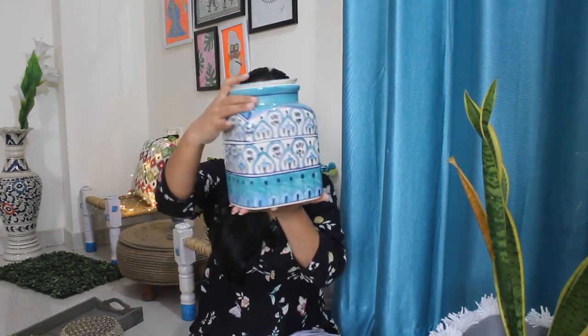Next is this beautiful blue color pot — Jaipur pottery, which is very famous. The moment I saw it I had to take it. As you know, everything in my house is blue — the curtains are also blue, so it will match pretty well. This is for 150 rupees. It originally was 450, so I saved quite a bit. It has a lid and can be used for storage, but I'm going to use it for decor.